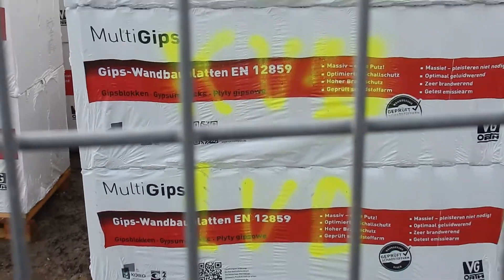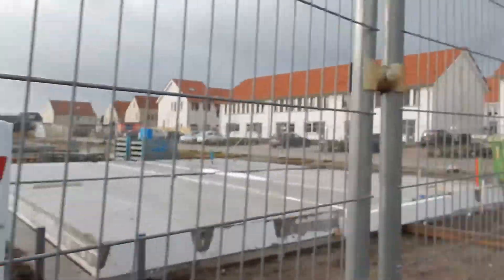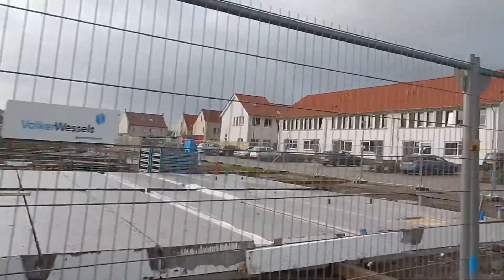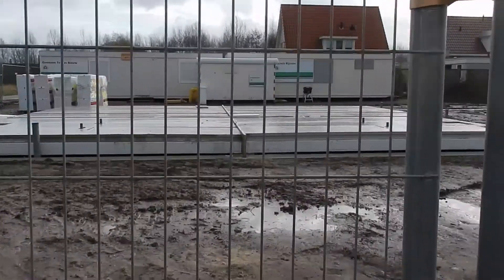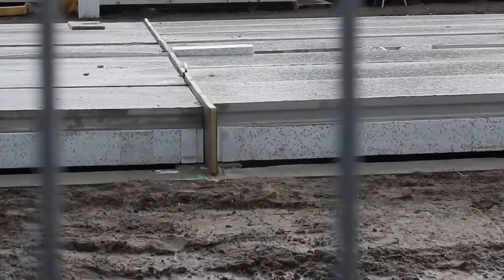Here we have a detail of a package with gypsum blocks. These are blocks for light separation walls, which are of course not load-bearing and are only used for interior partitions.